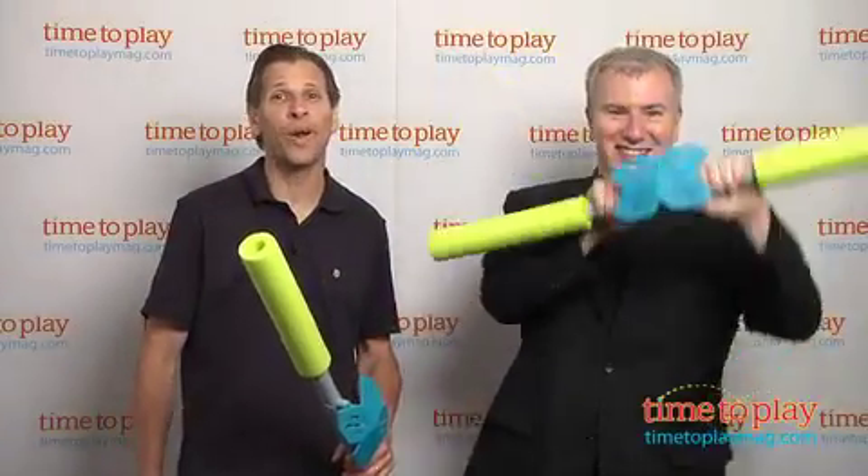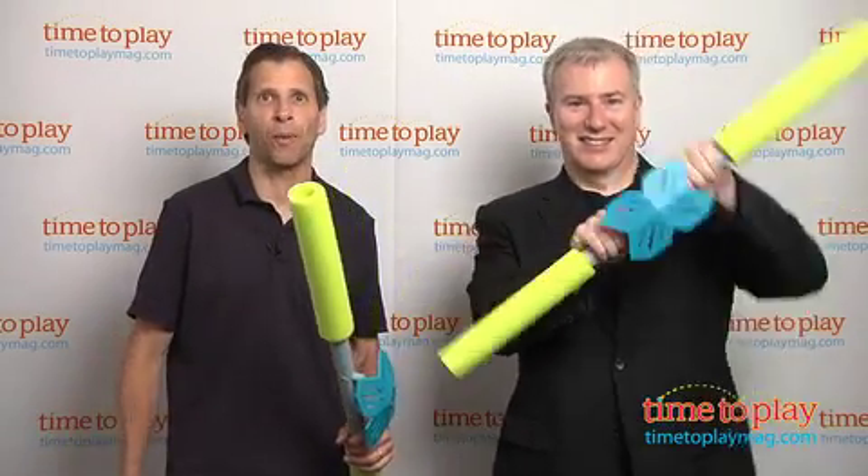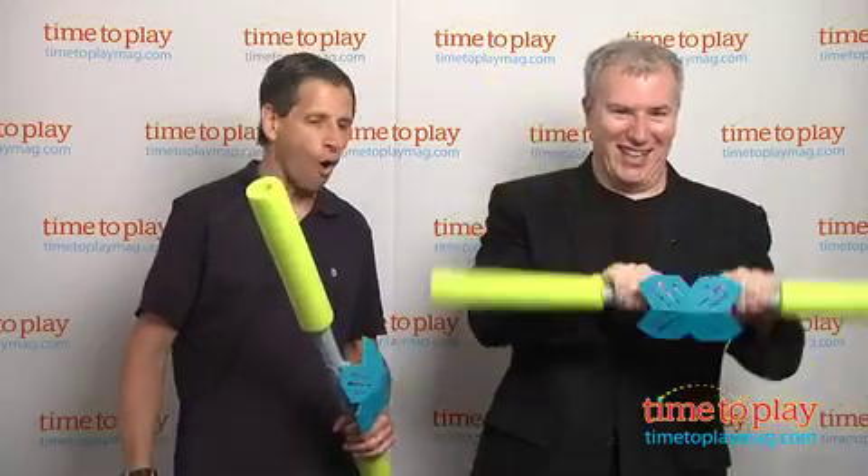I'm here with the toy guy because we're ready to do battle. What do we have? We have the Torx Smash Sticks from Wild Planet. Love it. It's all about battling.